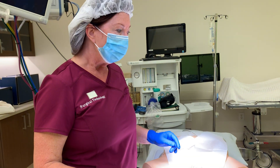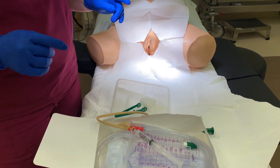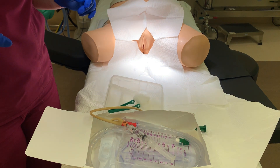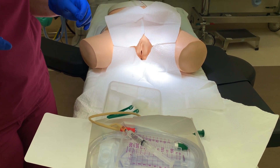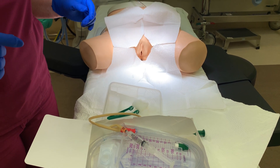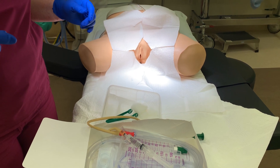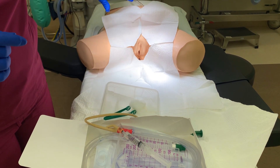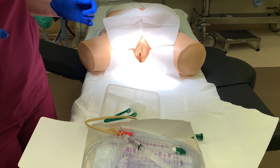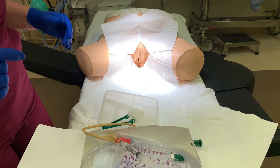We're about to perform female urinary catheterization. There are specific differences besides the anatomy between the female and the male patient for urinary catheterization. The first thing is on the female patient, the legs would be in what is called the frog leg position in order to present the perineal area the way we need it to be. So the female will be in the frog leg position.